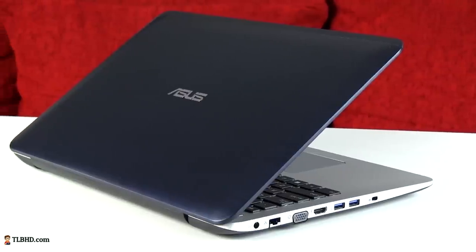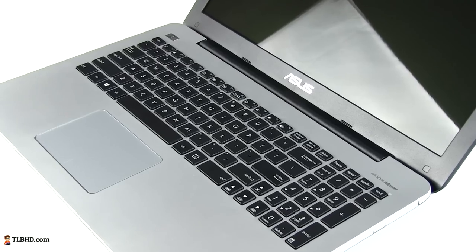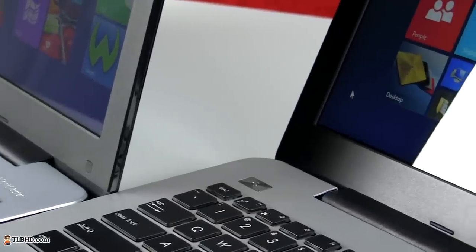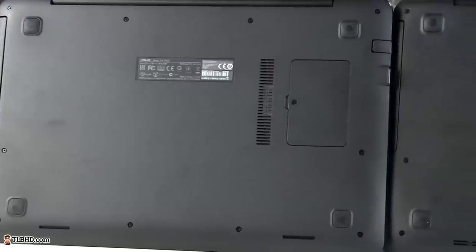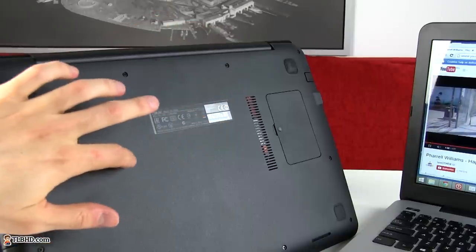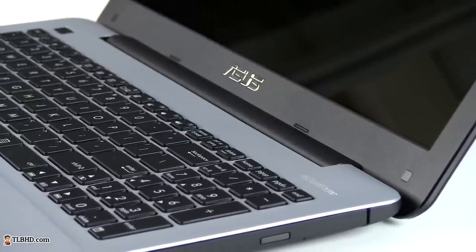The metallic version feels more premium and stronger, as it won't flex as easily as the plastic model, but at the same time the aluminum hood shows smudges and finger oil. The interior is cast from a single piece of smooth metal which also stretches around the edges. The two X555s share the same hinge design, the same matte plastic bezel around the display, and the same underbellies. Unlike the previous X550 laptops, these ones only offer quick access to the memory module and not the hard drive, while the battery is no longer removable and the cooling solution blows hot air through the grills hidden behind the display's hinge.